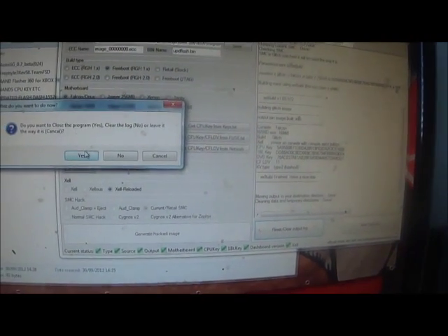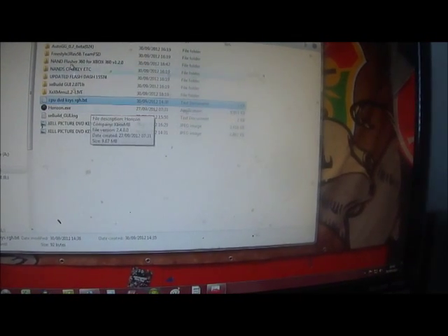Paste. Select your kernel dashboard. Create generated hack. Finish the program.